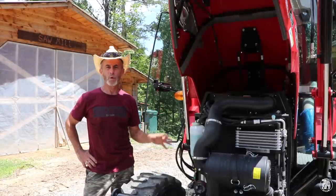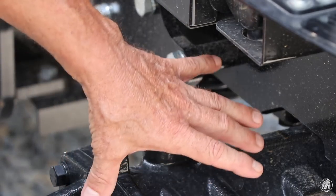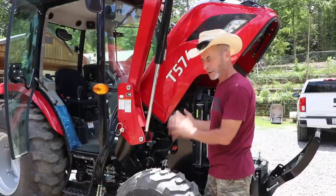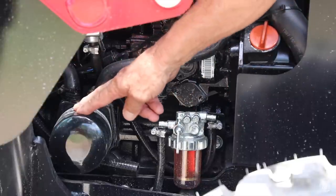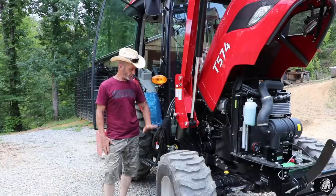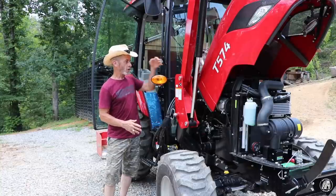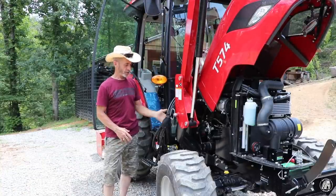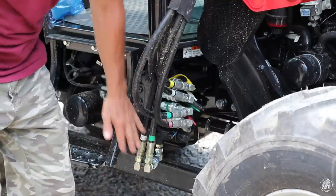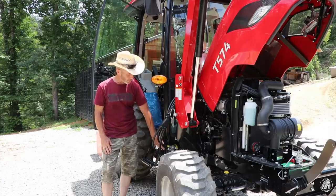Everything seems to be really well placed. You can fill up with fluid right here on the front, as well as down here if you need to fill the front axle. On the right side of the engine you've got your fuel filter, your oil filter, and really easy access to add your oil. All of the hydraulic lines come to this area right here, which I don't care for that much — on my Kubota they were hidden between the hood and the arm, so a limb couldn't catch them. I'm just going to have to be a little more careful. This part down here is the third function they added for the front end to use the grapple or any other equipment.